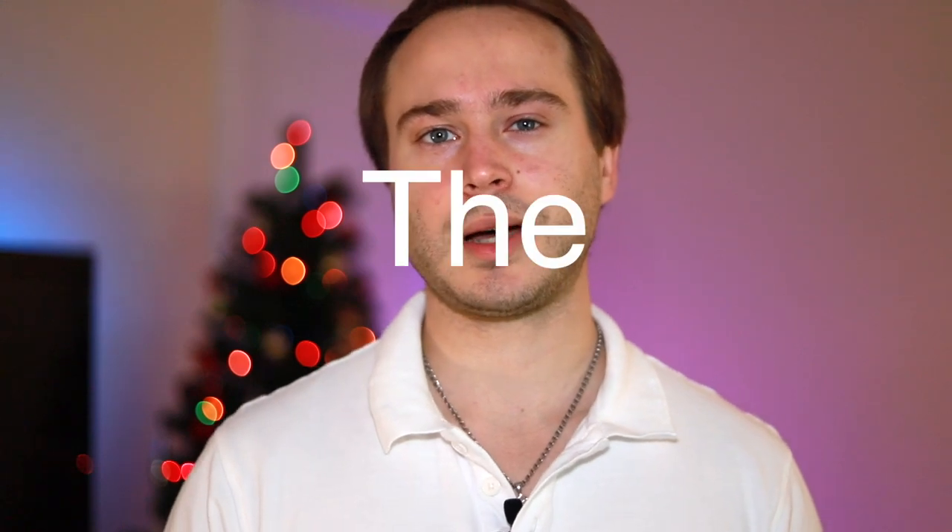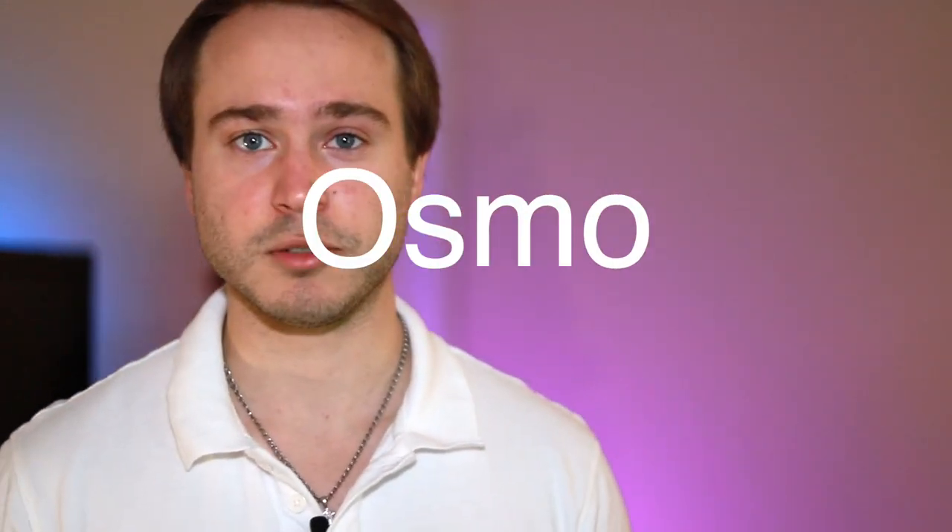Hey guys, what's up? It is Markstech hitting you with another delicious video. Today I want to talk about the top 5 things I love about the Osmo Pocket.